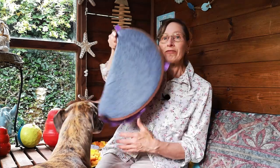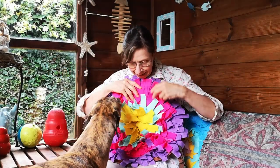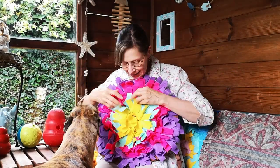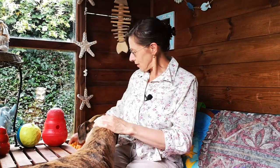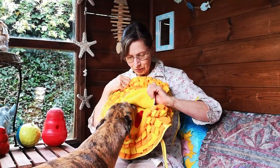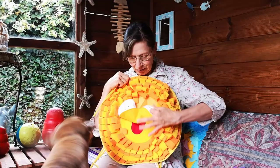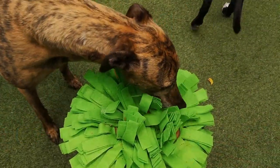Another option for seeking things out is a snuffle mat. This is a flowery shaped one and the idea, as Meggie's tried to demonstrate, is that you bury treats in it and the dog has to find them. This is a different version of a snuffle mat — this one has little pockets to hide things in as well. You could tuck things inside these pockets to hide treats for the dog to find, or use it during training by dropping treats onto the mat as a reward.